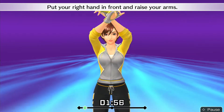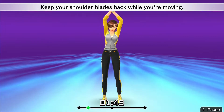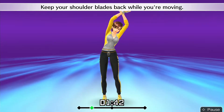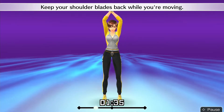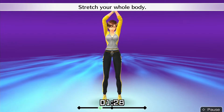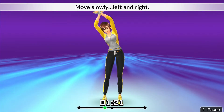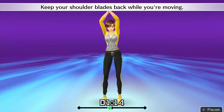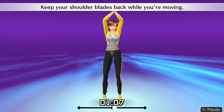Put your right hand in front and raise your arms. Stretch your whole body. Move slowly, left and right. Keep your shoulder blades back while you're moving. Alright, that's good.